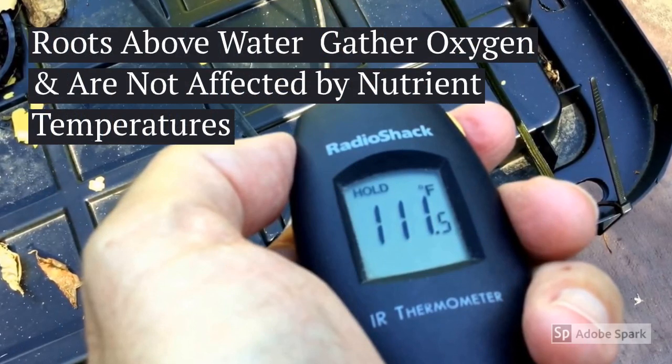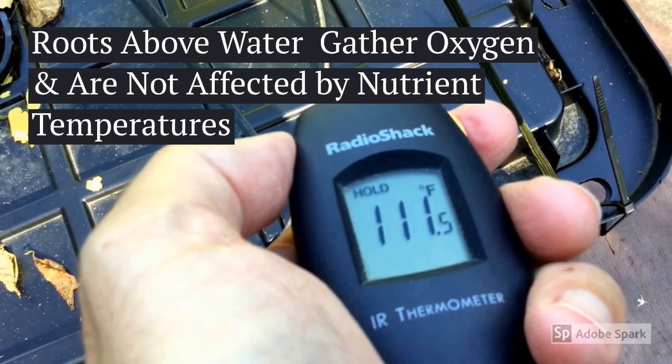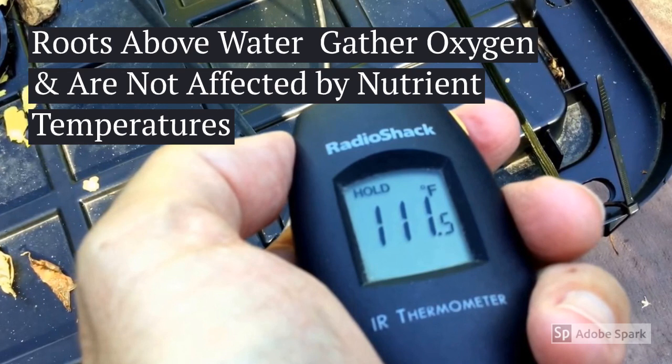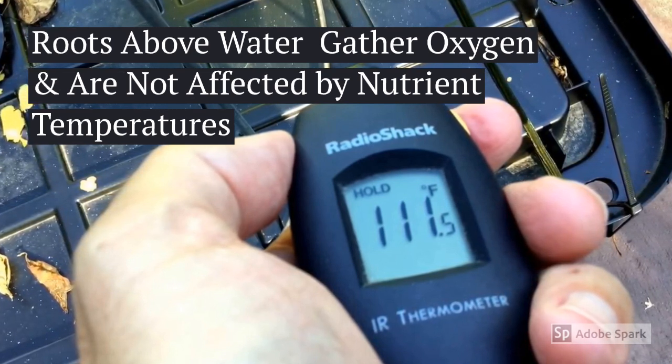This grow method seemed to do extremely well with warm conditions, probably because the oxygen content of the water and heat does not seem to make a difference, because the gas exchange is taking place in the moist air zone above the water.